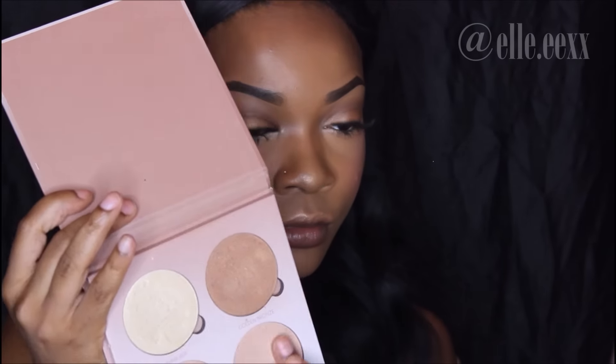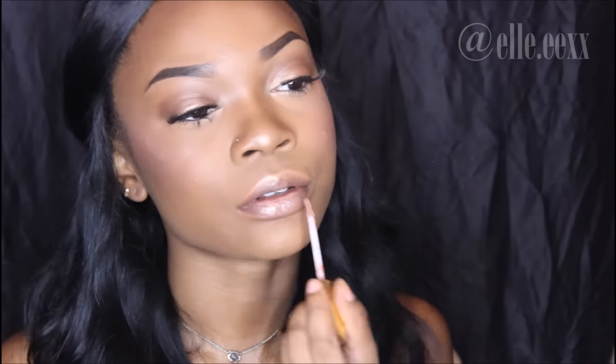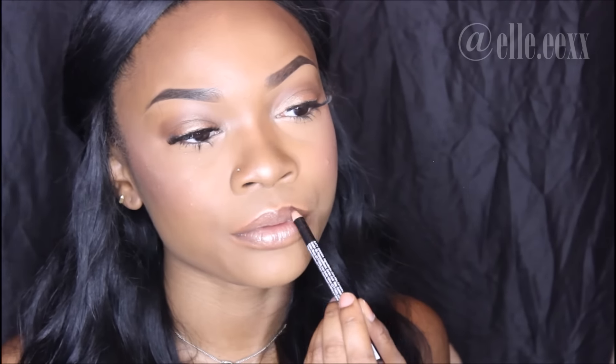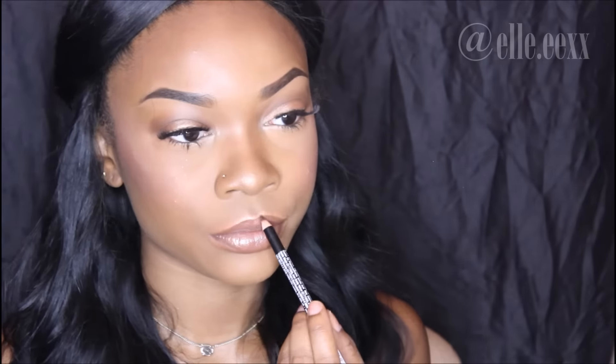For the lips I'm going to use Sunburst and Dripping in Gold highlighters on my lips before adding my Milani lip gloss in the color Nude Touch, and then I'm lining my lips with my NYX lip liner in the color Brown. Now I'm setting my face with my NYX dewy setting spray.